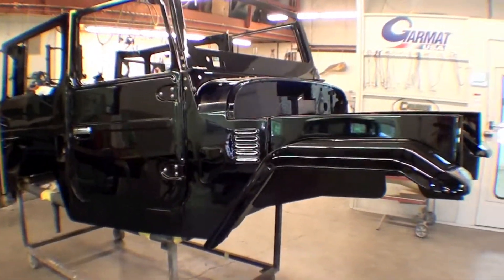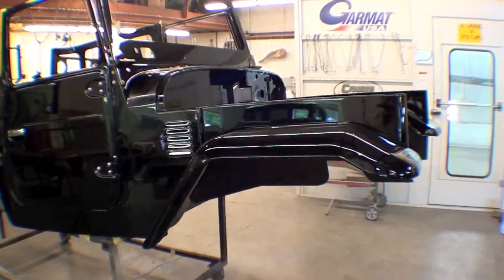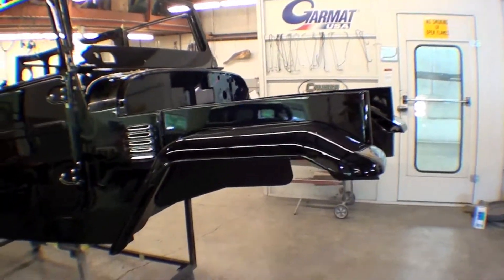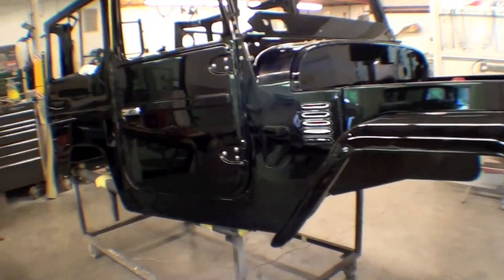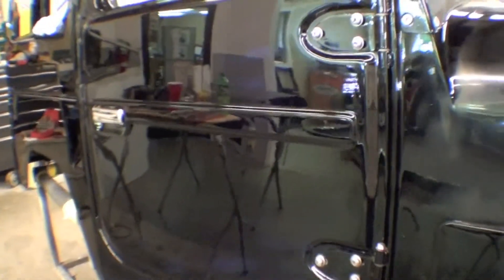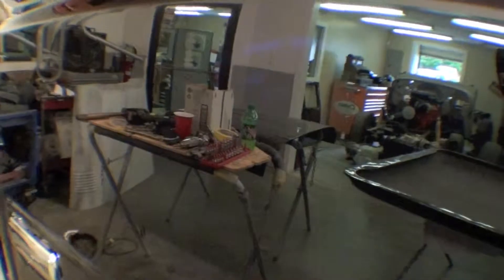Our body tub is pretty much done being buffed, with the exception of the front half cowl and the front fenders. We'll do that towards the end because we're gonna be placing the items back into the engine compartment, and there might be some slight scuffing that might go on. So we'll do that at the very end. But the doors, hardtop sides, and rocker panels are done — and as you can see, it looks spectacular.